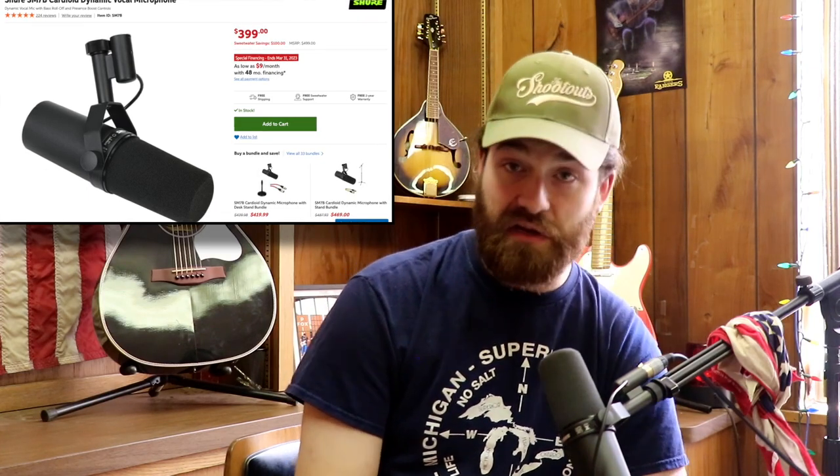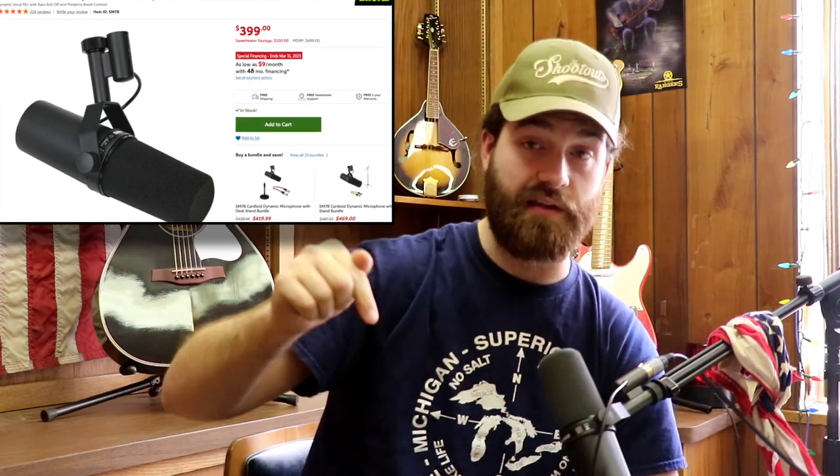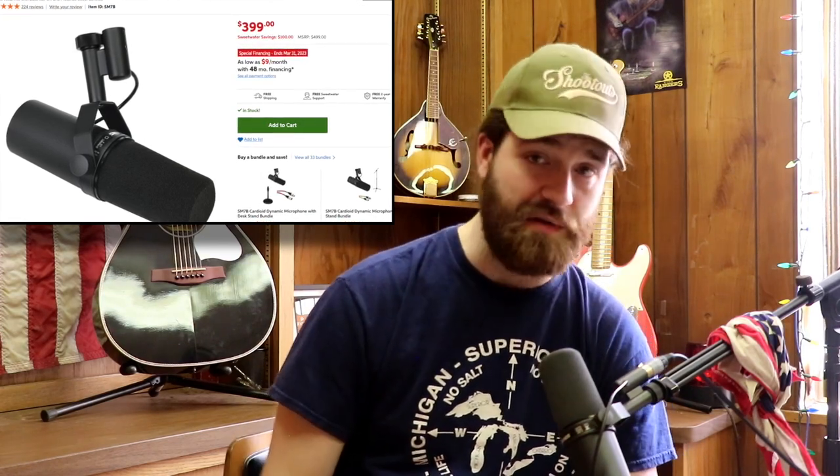Right now it's pointed directly at where I'm speaking, probably about six inches from my mouth. This is a great microphone — it'll probably cost you about 400 bucks. I'll link it down in the description. The Shure SM7B — everybody uses this thing. Pretty much any podcast you watch, Think Media uses these all the time, Joe Rogan uses one. There is a reason for it — the quality is just off the charts. Couldn't recommend it more.